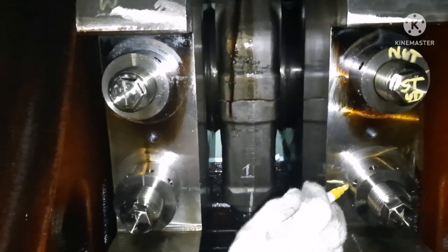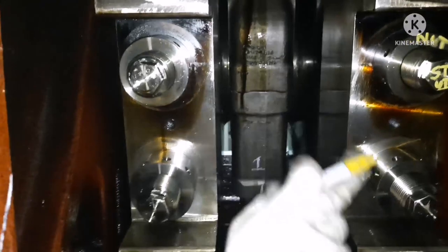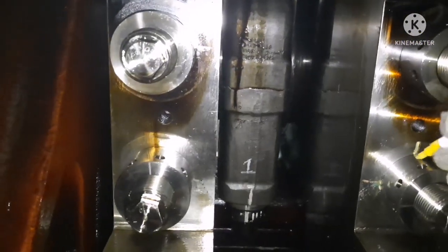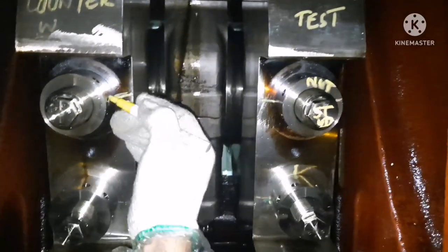This is how you have to do the hammer test. Once the test is done, you can do a marking so that it will act as a reference for your next inspection. If the marking is intact, that means your nut is not loosened.